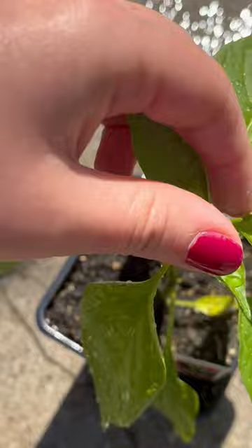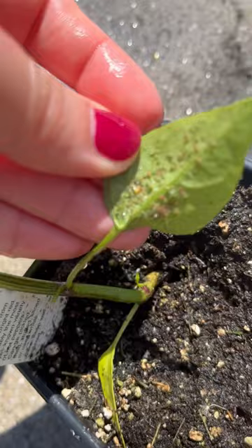So I went through and squished them all, tried to rub them off the leaves just by hand, and seemed to do well. This one is pretty gross, but again, glad I caught this now.